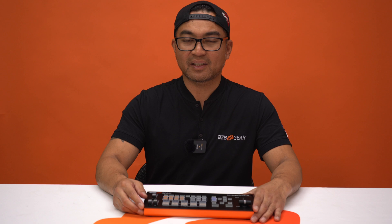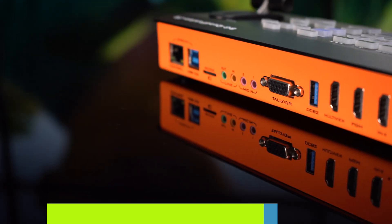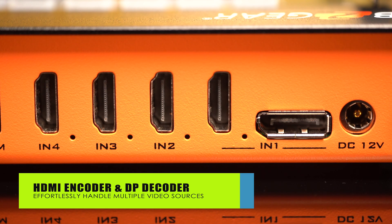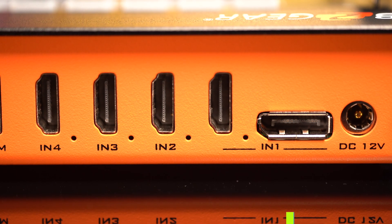Let's explore some of its outstanding features. This unit allows you to effortlessly handle multiple video sources with its HDMI encoder and DisplayPort decoder. Unlock your creative potential with inbuilt effects, making your content stand out.